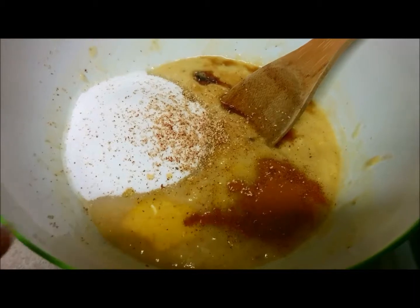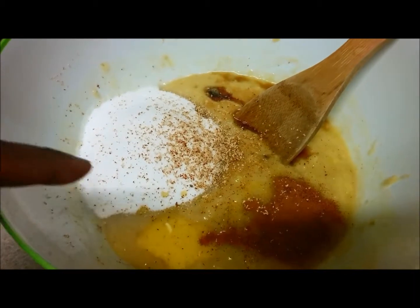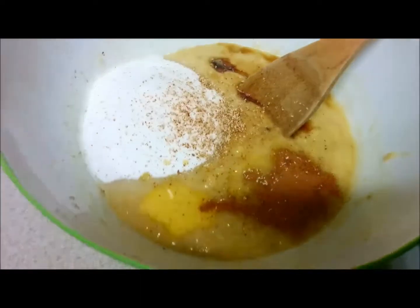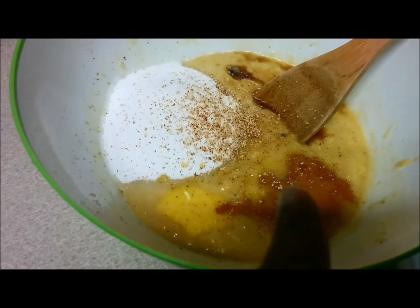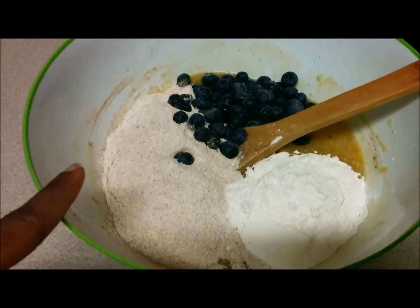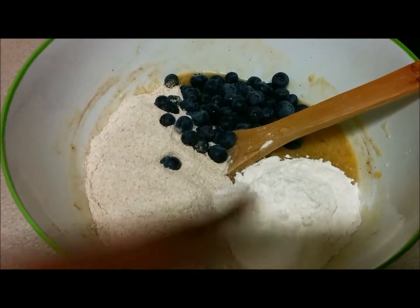To that mixture I've added the one beaten egg, three quarter cups of sugar, some grated nutmeg, some vanilla, and some cinnamon. I'm going to mix this together. Now I've added one cup whole wheat flour and half cup all-purpose flour.